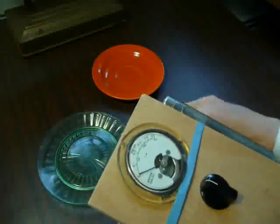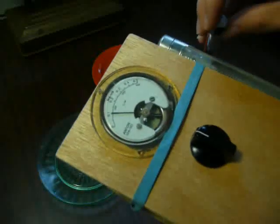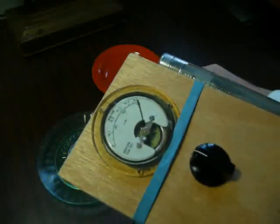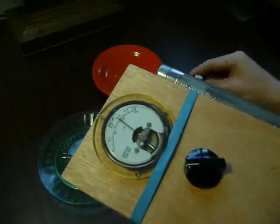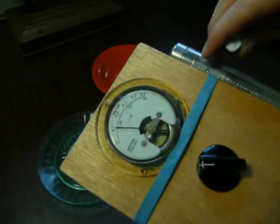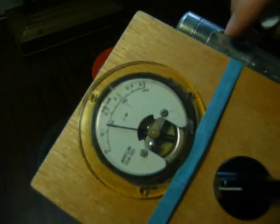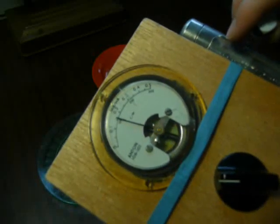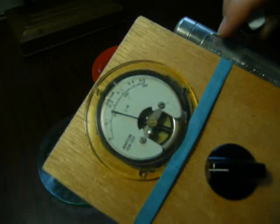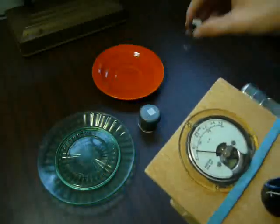And radioactively, through the glass and everything, it's still pretty hot. So it knocks off the one scale on this thing. I imagine it could go up to maybe a few thousand. It's up to right about 1,000 clicks per minute. So that's pure uranium — relatively pure, anyway.